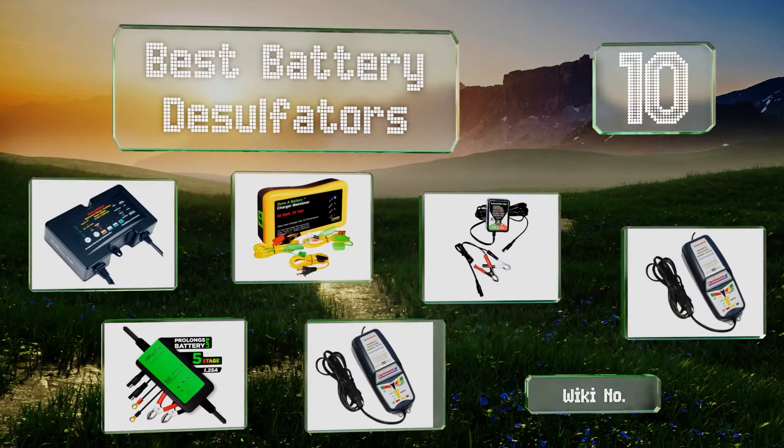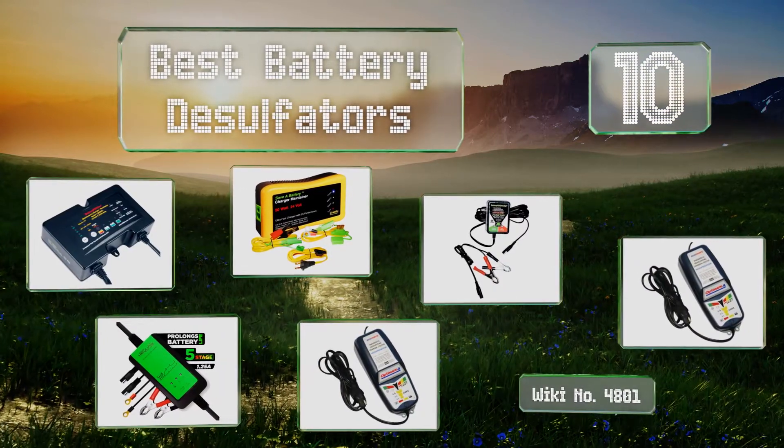EasyVid presents the 10 best battery desulfators. Let's get started with the list.